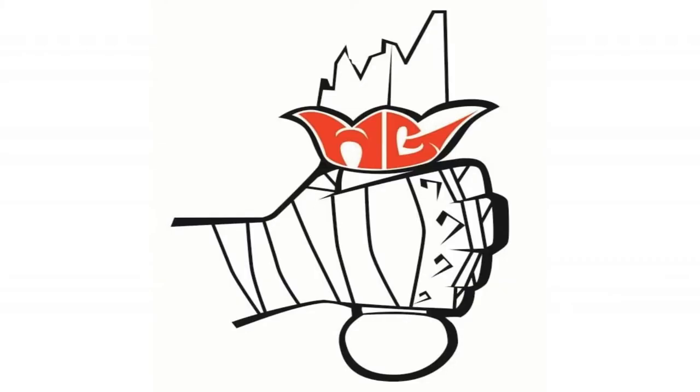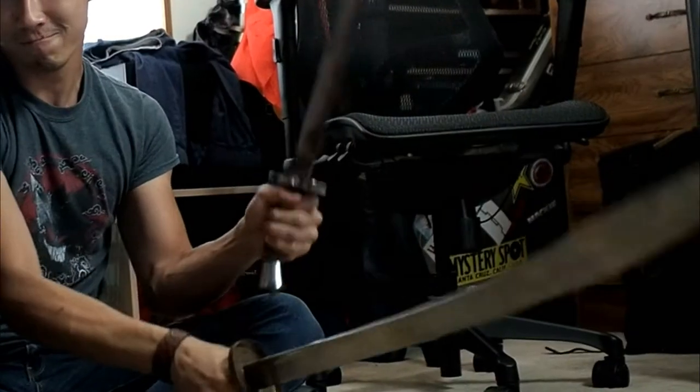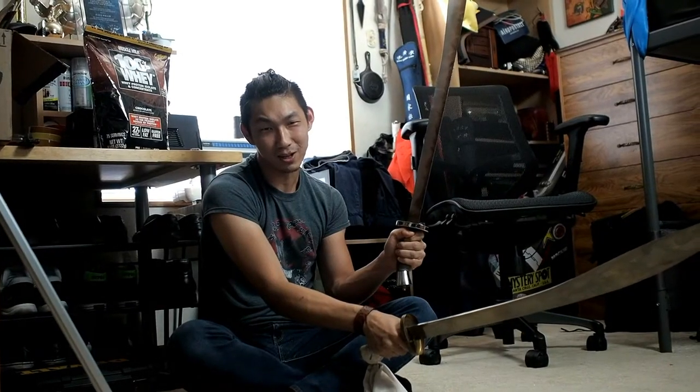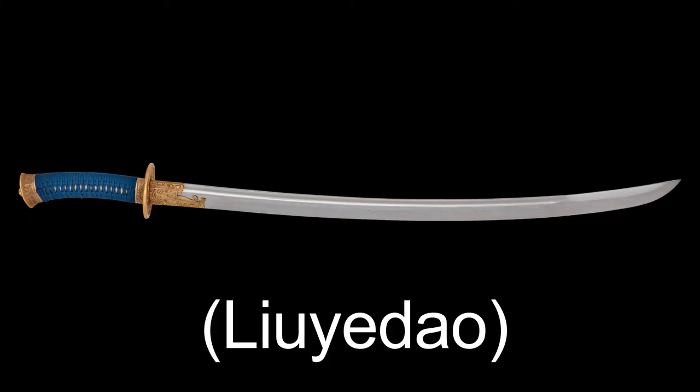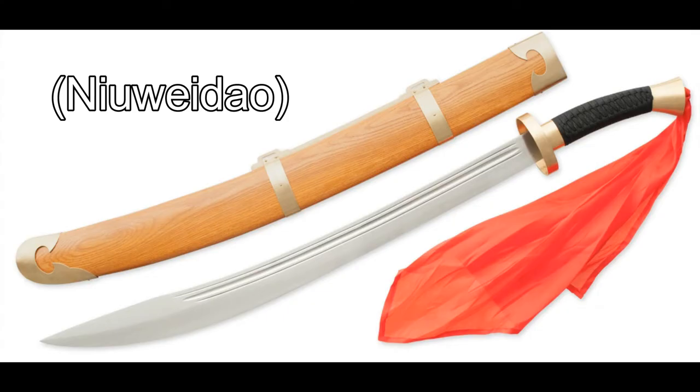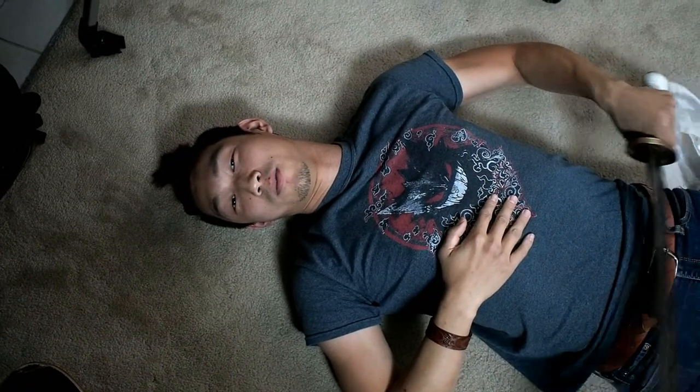Welcome back to Wushu Guys! With so many broadswords out there, which one do you need to get? We're going to tell you in this video. The types include Nandao, Dadao, Pudao, Guangdao, Badao, Miaodao, Willow Leaf Saber, and Ox Tail Saber. But what we're really going to talk about are competition wushu broadswords.